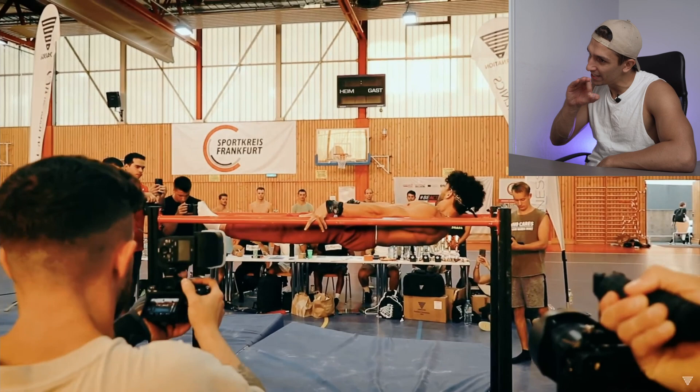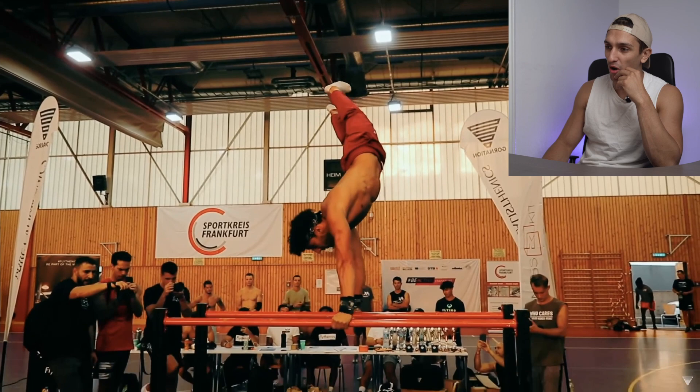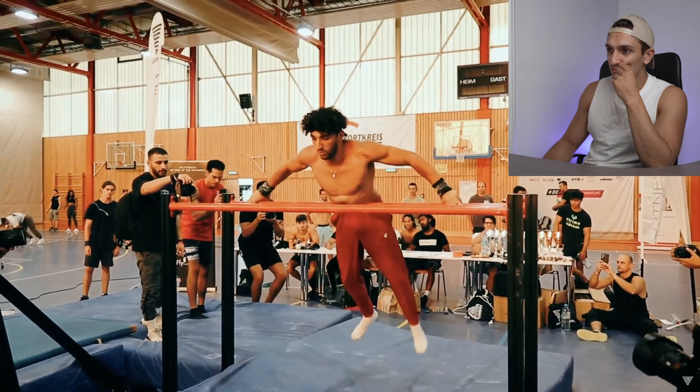Nice — look how clean and straight. Nice transition to full planche hold — not holding that — but walking up to a handstand, that's powerful. Hold that flag, hold that flag — okay, I will not count that, it's not a hold. Top front lever hold up.